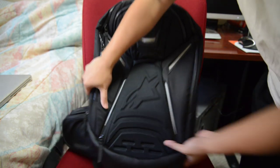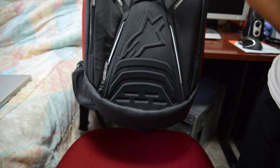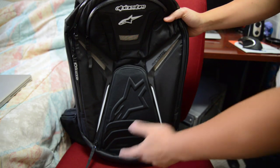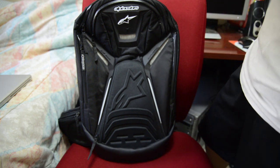First off, the bottom is made of a protective, thick, rubberized material. I really like this because all the weight of your items in the backpack goes to the bottom, and when you put the backpack down it's going to help protect against wear and tear. It will last a little bit longer.